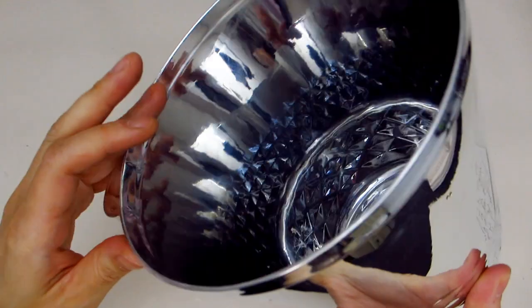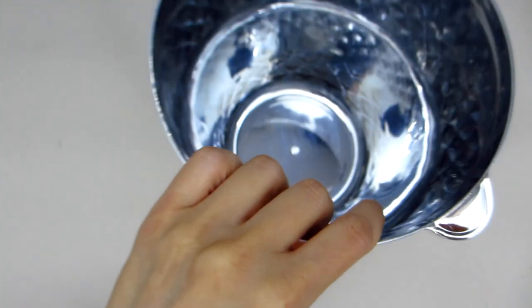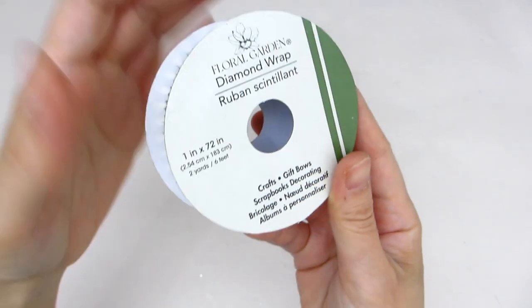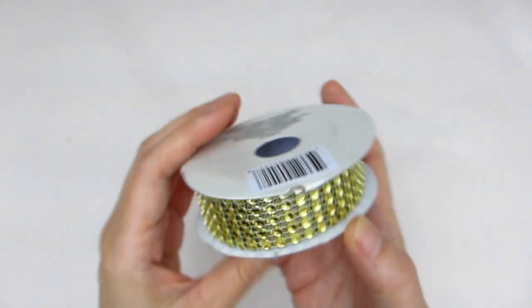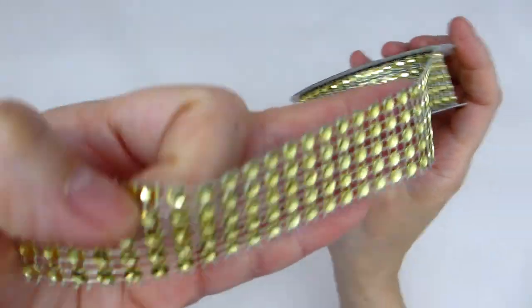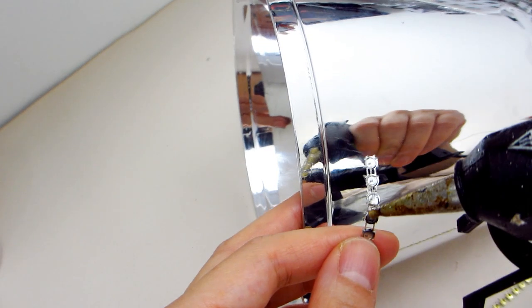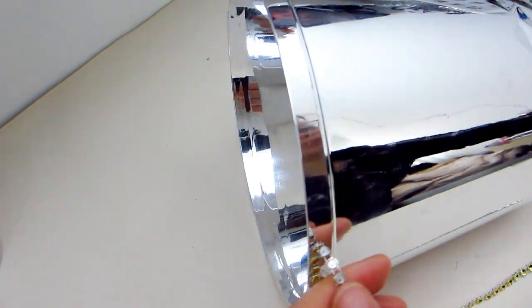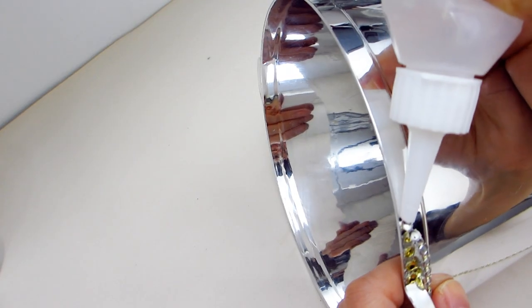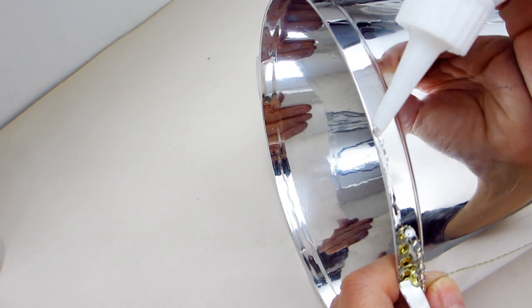To start, I'm going to take this ice bucket from the Dollar Tree. It comes with a mirror-like finish and only costs $1.50. We are going to apply this gold mesh ribbon trim to the rim of the ice bucket. This ribbon was also from the dollar store and comes with six rows. We will use a good pair of scissors and cut one row. To apply it to the rim, I'm going to apply a very small dollop of glue to one end of the ribbon and adhere it to the rim, which will help anchor the ribbon while we adhere the rest using some clear tacky glue.